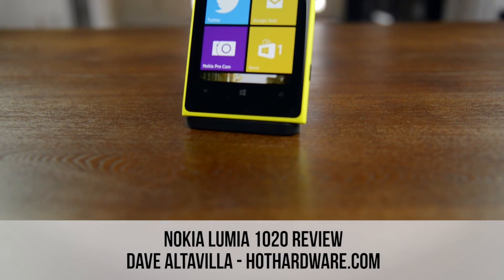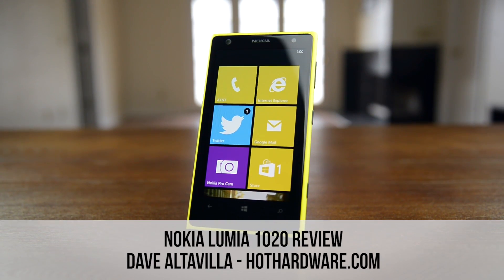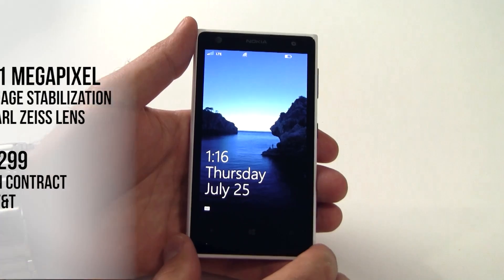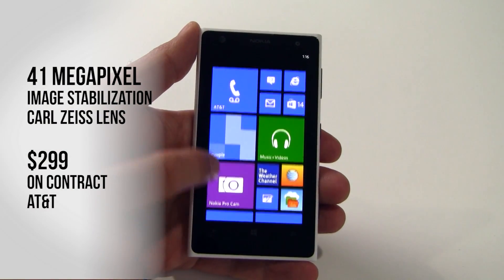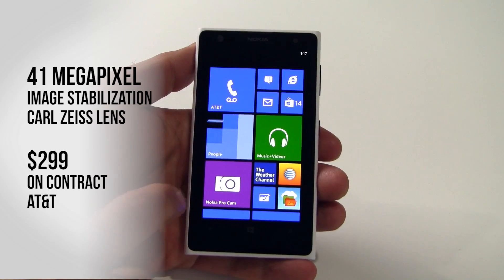Hi there, it's Dave Valtavilla for Hot Hardware, and today we're going to take a look at the Nokia Lumia 1020 Windows Phone. This is Nokia's latest flagship smartphone, and it sports a 41 megapixel HD camera, if you can believe that, with Nokia's PureView technology, floating optical image stabilization, and a Carl Zeiss lens.